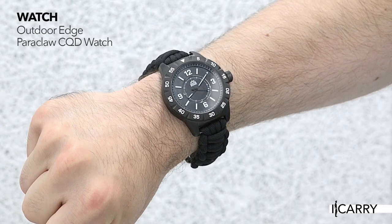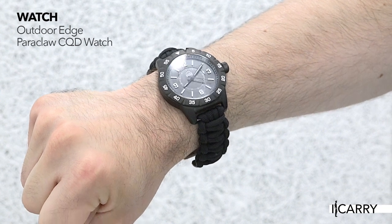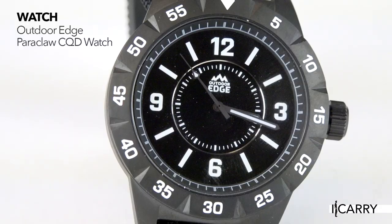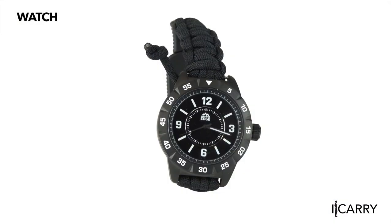If you're more of a traditionalist — the kind of guy or gal who prefers a tried-and-true wheel gun like the Model 642 — chances are you might be a traditionalist in other ways. Maybe you prefer a mechanical watch instead of checking your smartphone screen all the time. If so, the Outdoor Edge Paraclaw CQD watch is a neat option with a few built-in surprises.